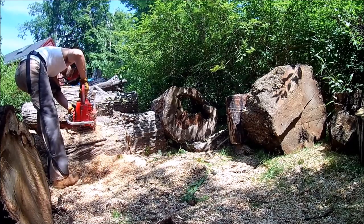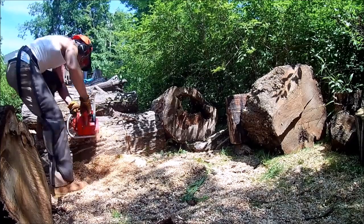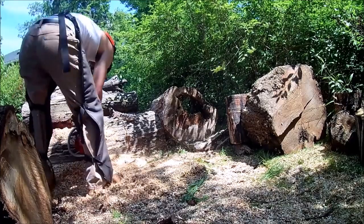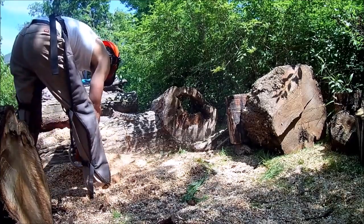It's kind of like having a Harley Davidson versus a crotch rocket motorcycle. The Harley just has so much low-end torque, and so does this saw — it's got a lot of power.